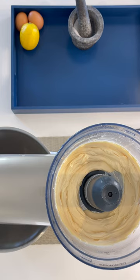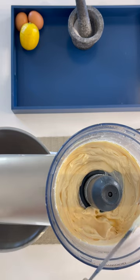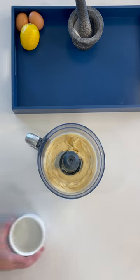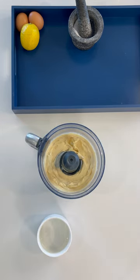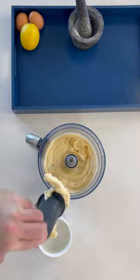Make sure you taste test it — you may want to adjust the lemon or the salt. Once you're happy with it, grab your ramekin. This is roughly a cup and a quarter of mayonnaise, so make sure you've got a vessel large enough.